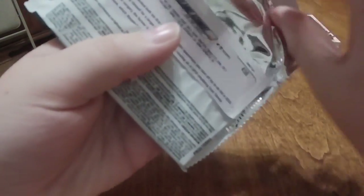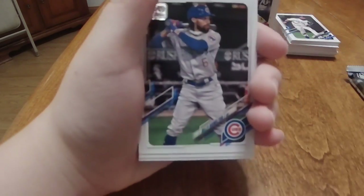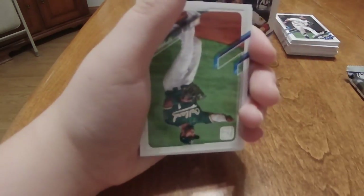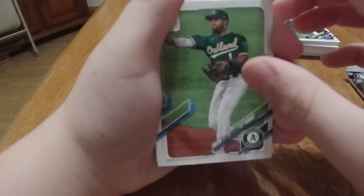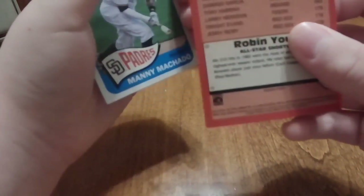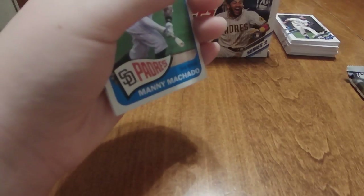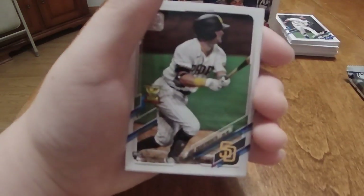Second to last pack, hopefully we can keep the good stuff coming. We got Blue Jays, Tigers, Washington Nationals, Houston Astros, Cubs, Dodgers, A's, Reds. Oh here we go - All Stars, Robin Yount! That seems like an older card. Yeah, '1982 All-Star Leaders' - that's pretty cool, put that to the side. And then we got Padres, Manny Machado, very nice. Also Dodgers, Padres, Twins, and Yankees.